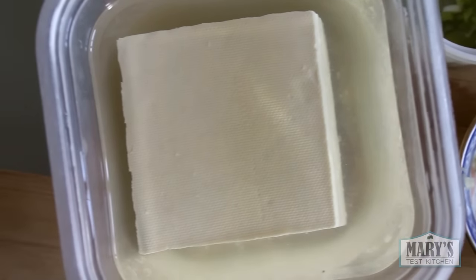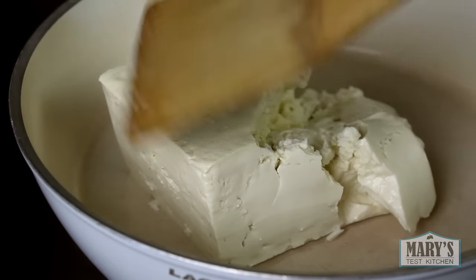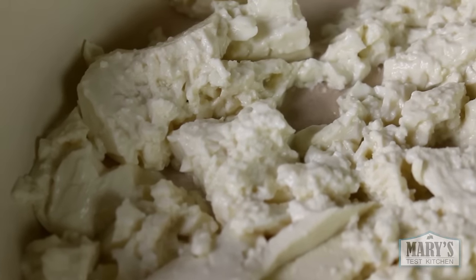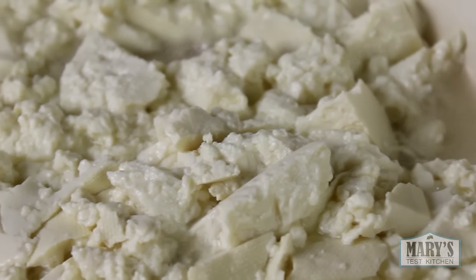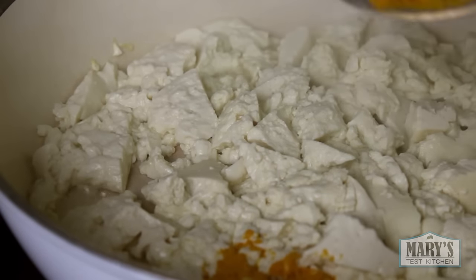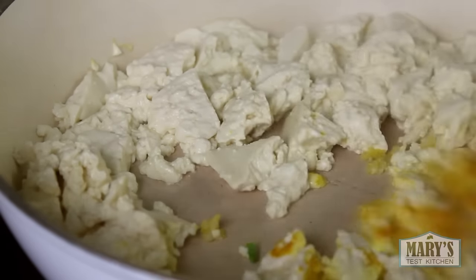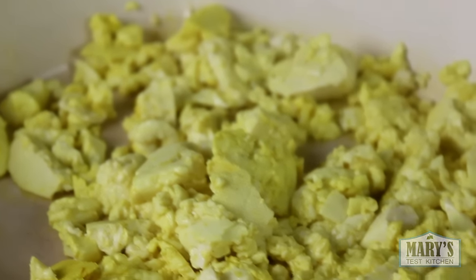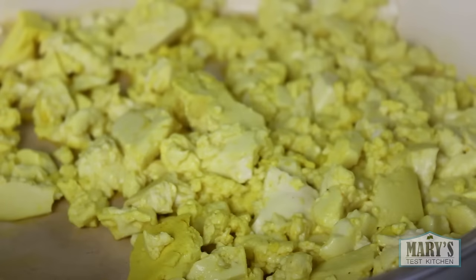This type is actually way softer than the extra firm tofu that I usually buy and the texture is smooth. If you haven't guessed already, we're making a tofu scramble. Cooking out the water from the tofu over medium high heat — a lot of water will leach out, and this part takes a few minutes. For some colour, I'm adding a bit of turmeric. Not too much as this spice can be a little bitter. But doesn't that look like scrambled eggs already? It doesn't taste like it though — still tastes just like tofu, albeit a fairly light tasting tofu.